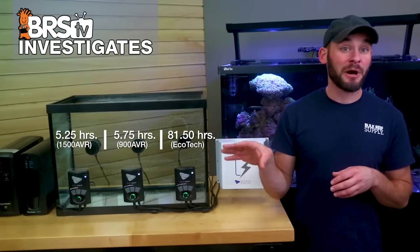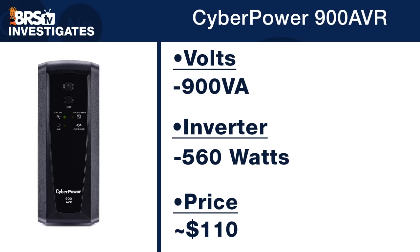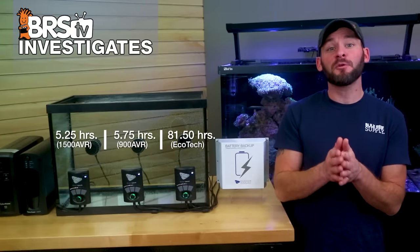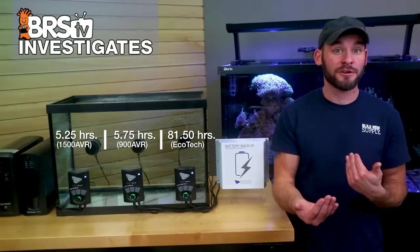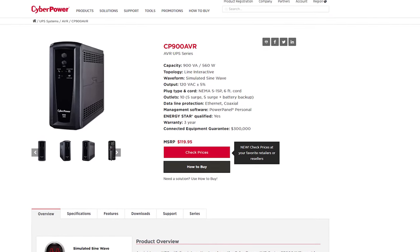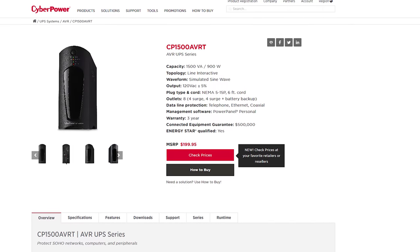Outside of the differences in wattage draw, why did the Ecotec battery run longer? It's likely because UPS batteries designed for computers have to utilize an inverter to switch DC battery power to AC power, which consumes energy, whereas the DC Vortec runs directly off the Ecotec battery and doesn't require that more inefficient power inversion. As for why the higher volt amp UPS died before the lower-rated one, this also likely has to do with inverter efficiency, where more energy is spent inverting power for the higher wattage 1500 volt amp battery over the lower wattage 900 volt amp — leading us to believe that higher wattage UPS battery backups, which are almost always the more expensive option, may not actually be the best choice for protecting your tank.